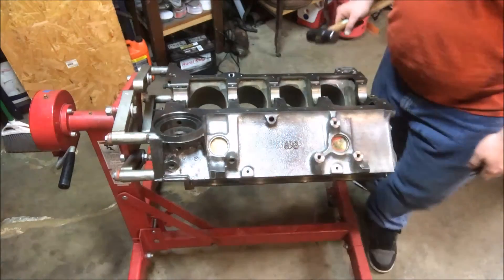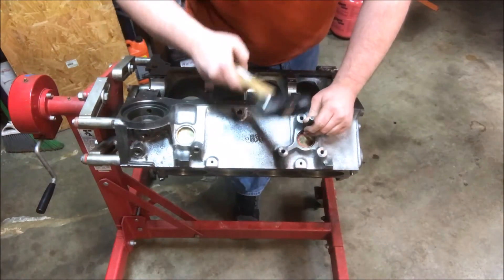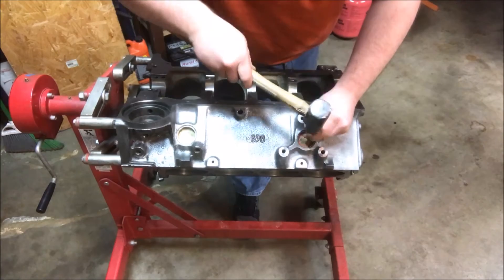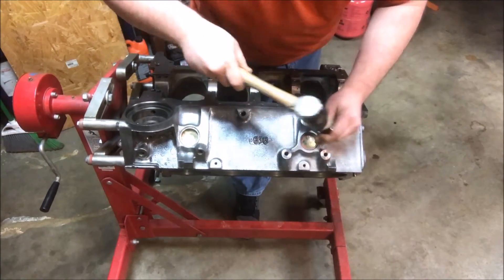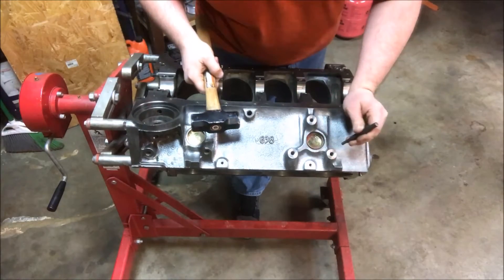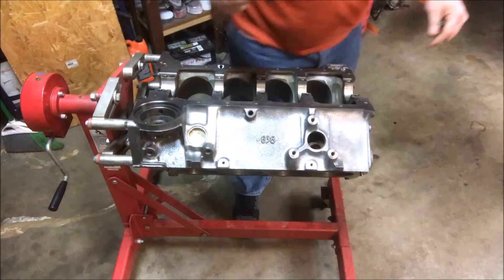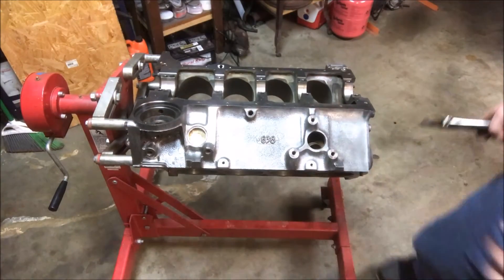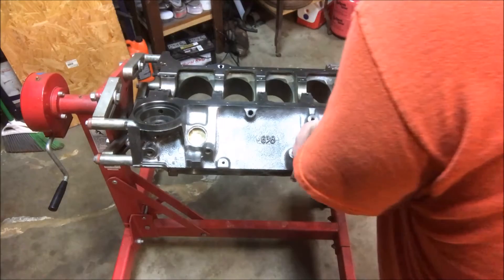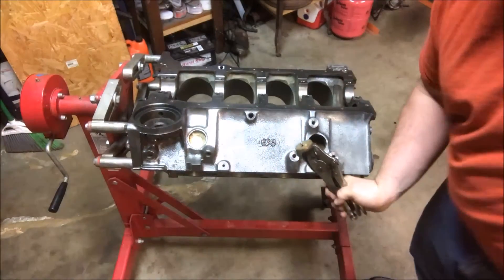I'll show you how to go through one here. I'm going to go into the bottom of the core plug — you want to go all the way against the bottom down in the corner as far as you can go. You basically want to break it loose. Now you might pop a hole through it like I did and that's okay — that's totally fine. Your goal is to get it to rotate. You'll see how it fell down in there — don't panic because it's not a big deal. You can reach down in here and get your vice grips on it, get a good grip, and just peel it right out.